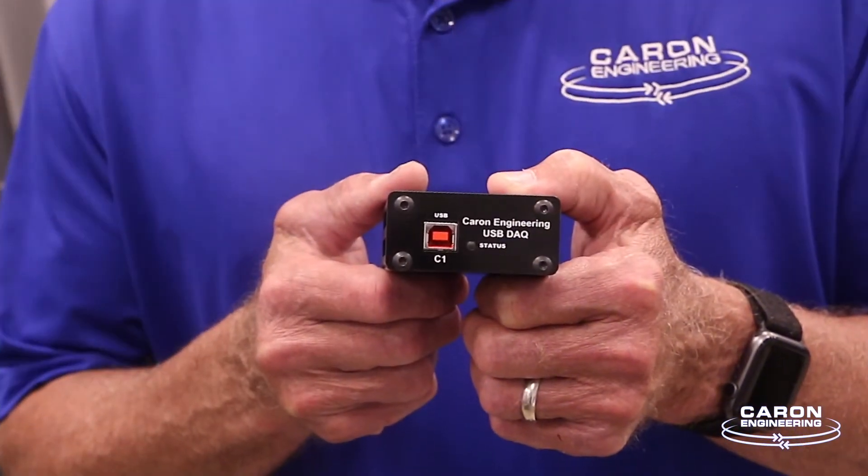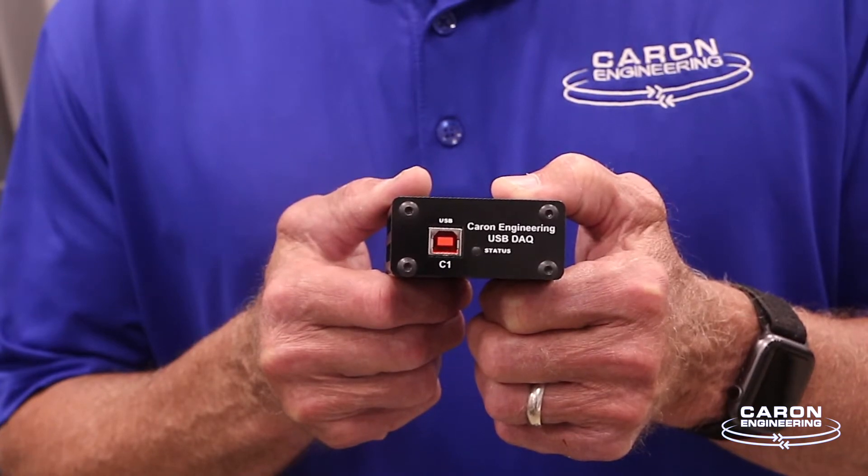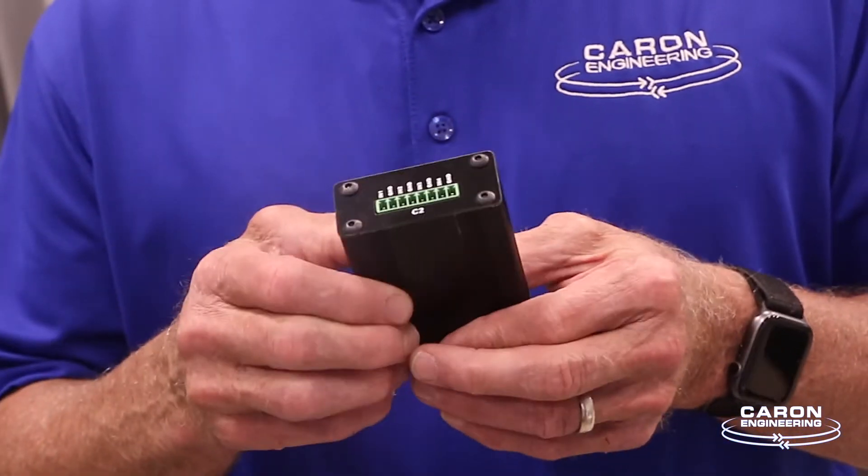One of the great features of DETECT-IT is its ability to use our analog module to take information and signals from many different devices and use them in all of its limits analysis. This module is developed and sold by Caron Engineering. It's a USB connection to the PC and it has four channels of analog.